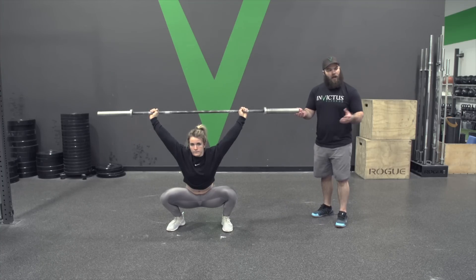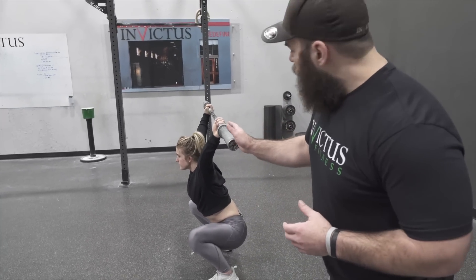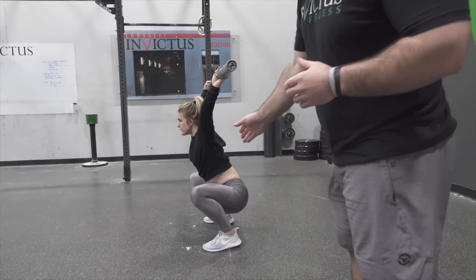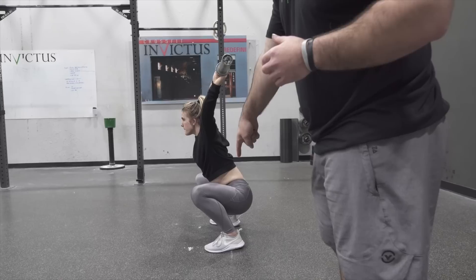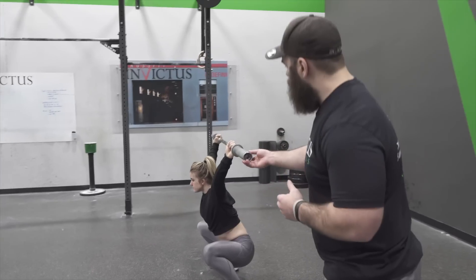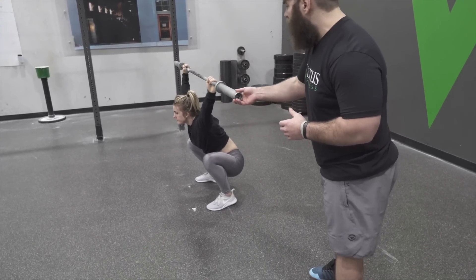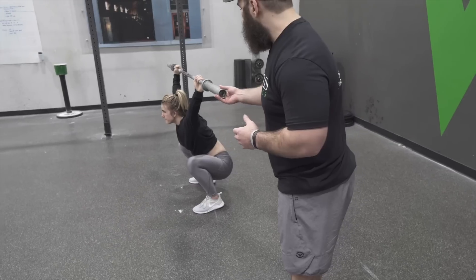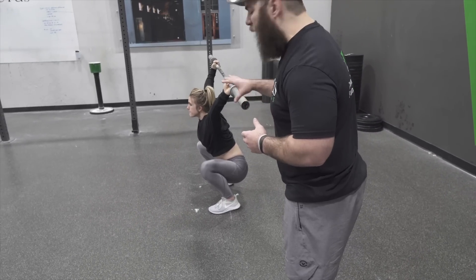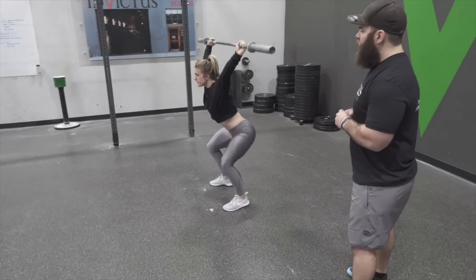In the landing position — notice the bar is over her upper back, which puts the bar on top of her heels and mid foot. If the bar is too far forward, it's over the front of the foot and there's a lot of instability that comes with that. So being right over that upper back through the heel is going to be ideal. Then of course she can stand up and relax.